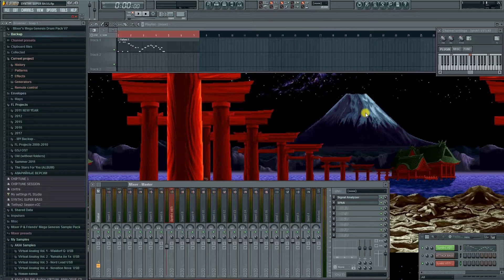Всем привет! С вами Квазар, и это мини-туториал от Dial-Up Synth1. Многие из вас наверняка слышали...